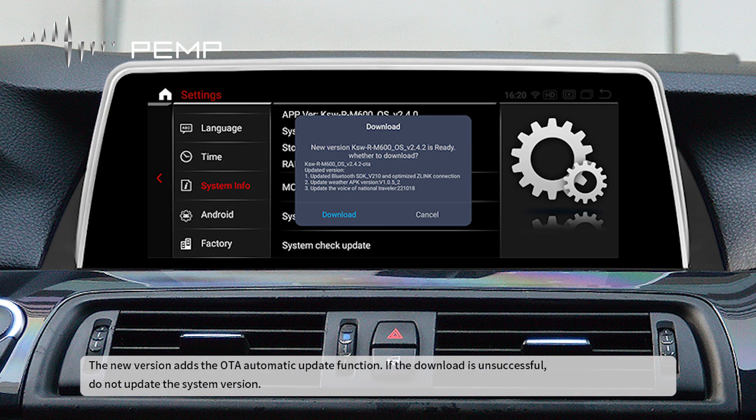The new version adds the OTA automatic update function. If the download is unsuccessful, do not update the system version.